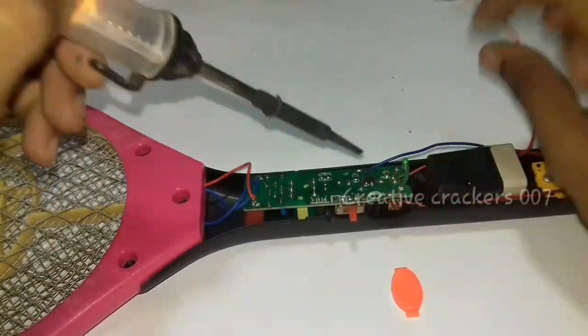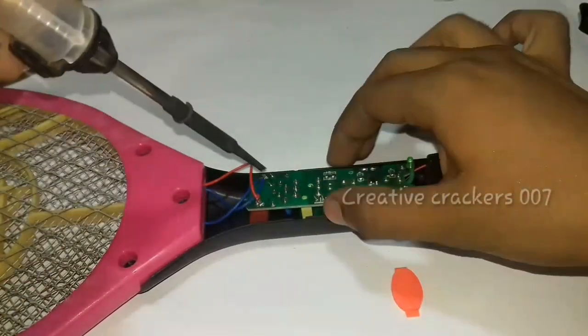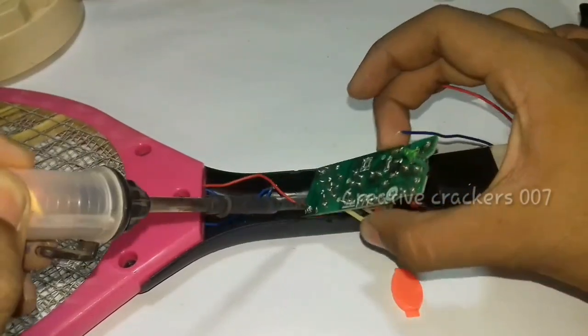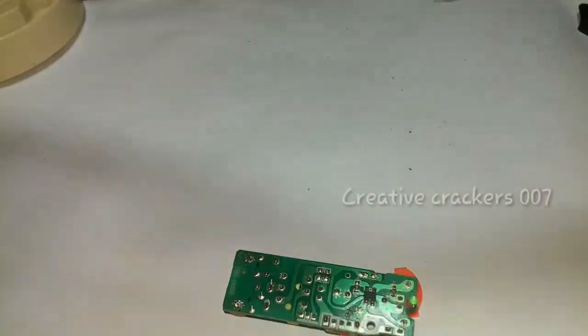Yes, that is finished. Now cut off the wires or just desolder the wires. I have removed the battery connections and now I am going to remove the high voltage current. Yes, that's it.